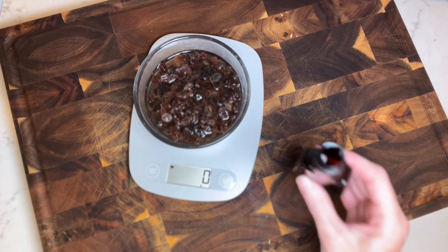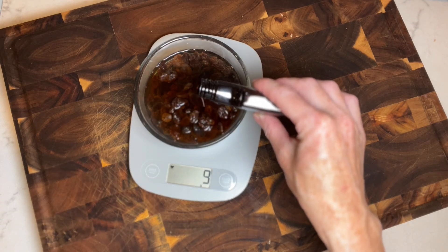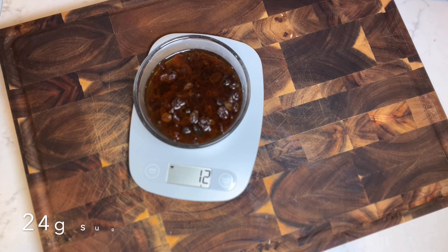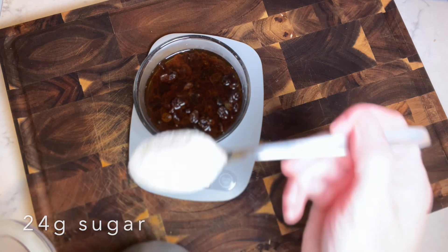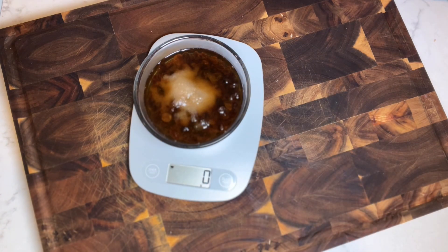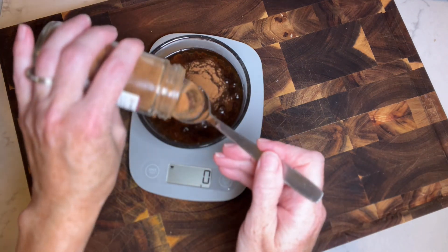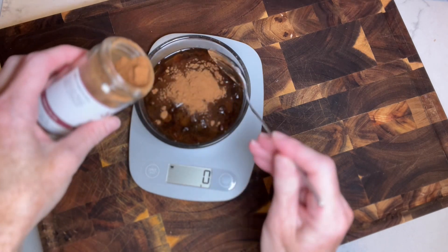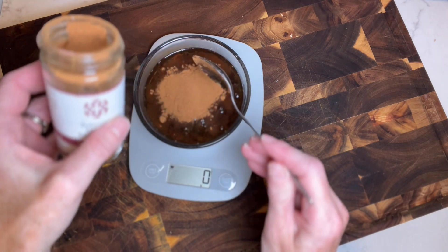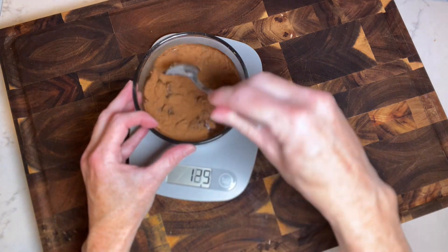I'm going to zero out my scale and add about 10 grams of vanilla extract — I love vanilla and I love the smell of it. Then I'm going to add 24 grams of sugar. Now we're just going to mix everything together.